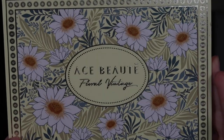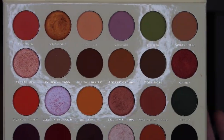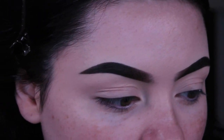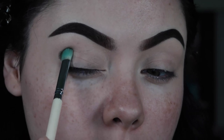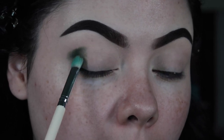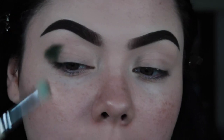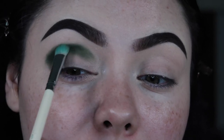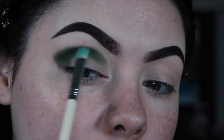My palette of choice today is going to be the Ace Beauté Floral Vintage palette. I'm going to be taking the greens out of the palette, so the first shade I'm going to take is this dark green called Tansy, which is kind of like a foresty green color. I did prime all the way to my temple so I could really blow this out because we're going for like a smoky eye. I'm going to start by packing this down in a V shape and bringing it up for a cut crease moment, then lightly swirl around the edges to start softening them up.